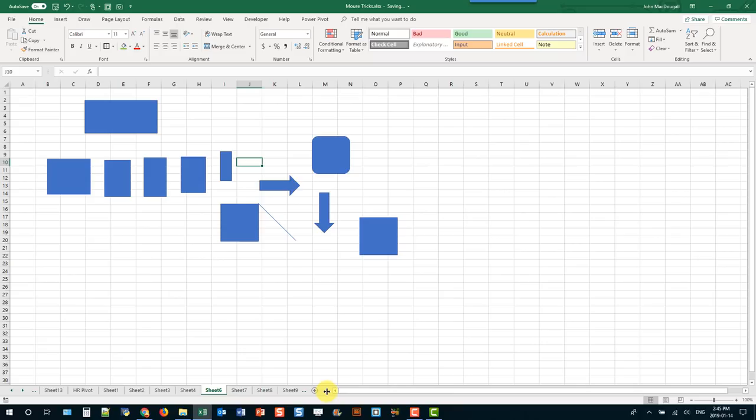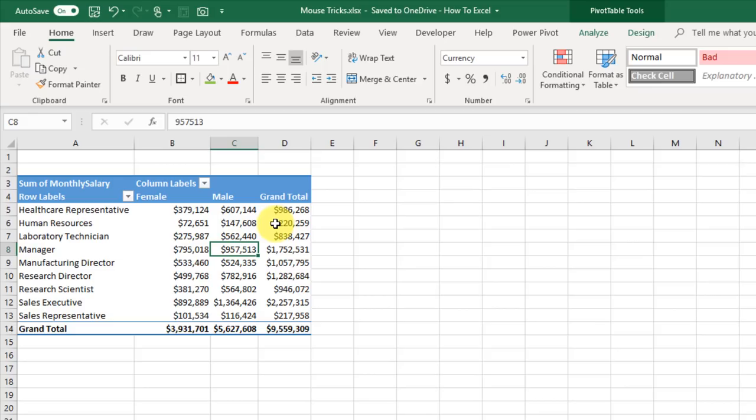If your mouse has a scroll wheel, you can use it to navigate through your ribbon tabs in Excel. Move your mouse above the ribbon and use the scroll wheel to scroll through the various tabs.